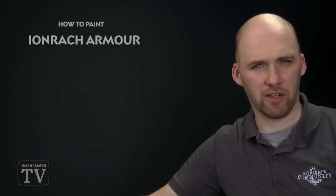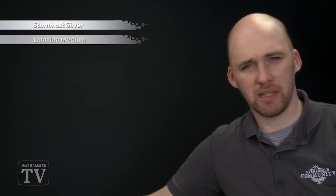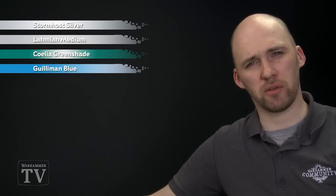In today's video we're going to be showing you how to paint the armour of the Iron Rack Enclave. The colours we'll be using today: we'll start with a layer paint which is Stormhost Silver, which works really well over a white undercoat. We'll then make a mix of Lahmian Medium and Coelia Green Shade to go into the recesses of all that armour, and we'll use a little bit of Guilliman Blue to give it more of a sea-greeny bluey kind of effect, then finish off with a highlight of Stormhost Silver again.